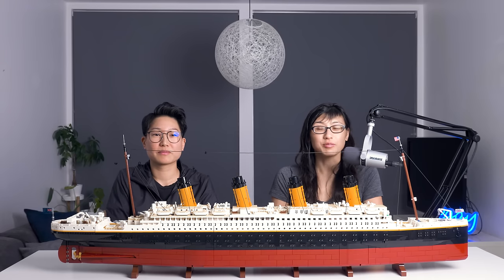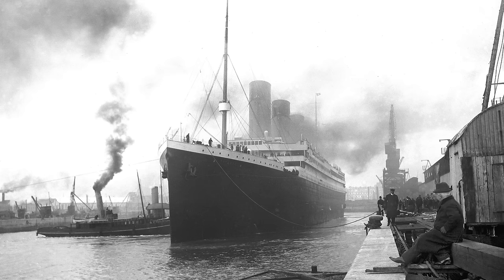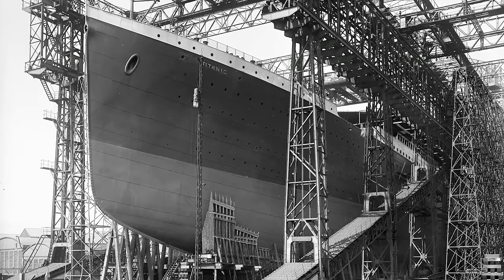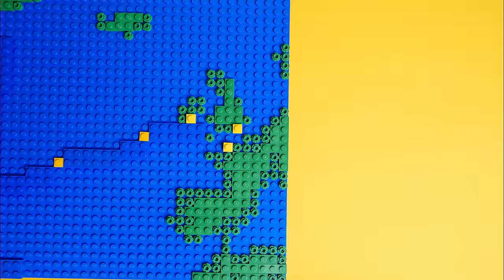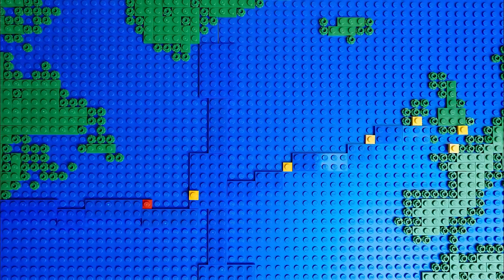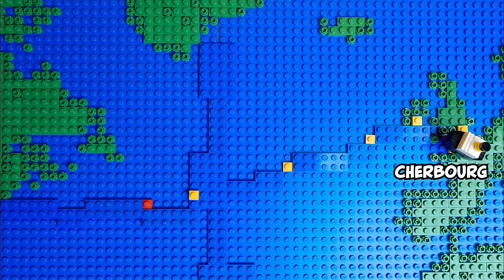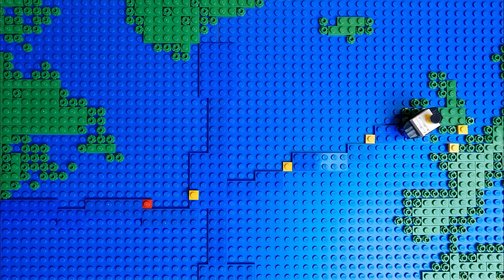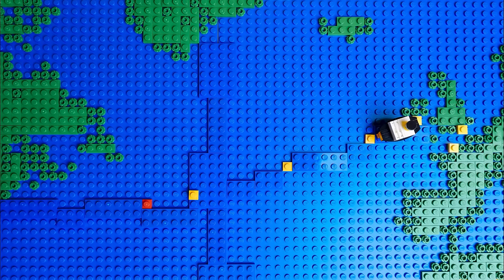We can finally share all our Titanic specs. When the RMS Titanic set sail on its first and only voyage, it was the largest man-made moving object that had ever been made. It embarked on Wednesday, April 10, 1912, from the port of Southampton, England, and after stopping in Cherbourg, France, and Cove — then Queenstown, Ireland — was carrying 2,200 passengers and crew bound for New York City.